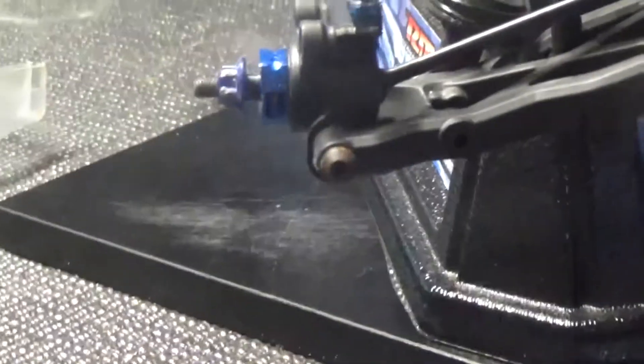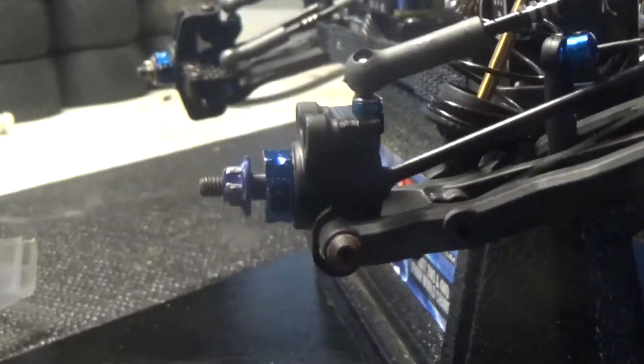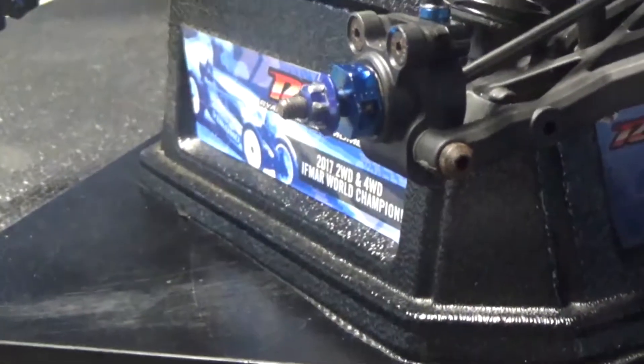The hubs? The hubs are plus one, along with my diff height — so diff and hub height for the four wheels is plus one.